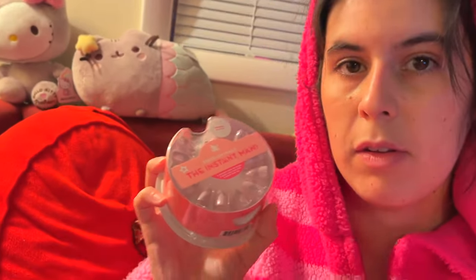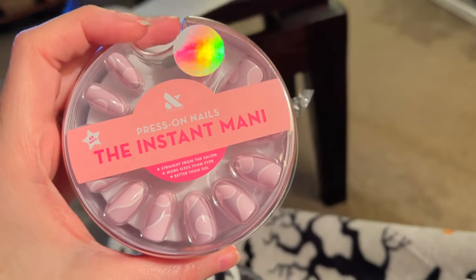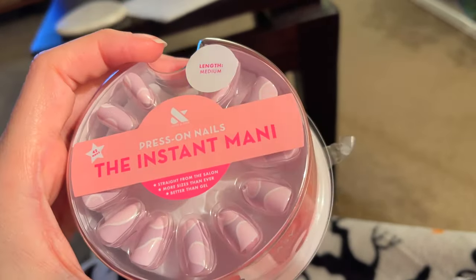I bought these press-ons from Target today. They're a little bit more expensive than I normally spend, but I wanted to try them because I was obsessed with the design. And Tuffy on TikTok — I don't know if you follow Tuffy, but she's amazing — was recommending these and I wanted to give them a try. Look at these, I'm so excited. Let's see how they work.